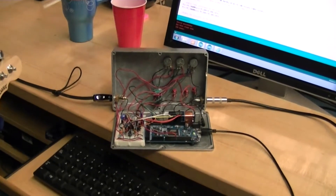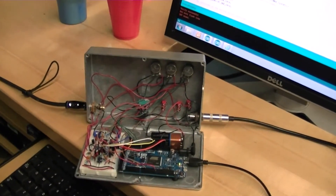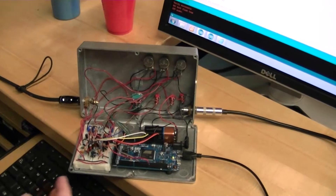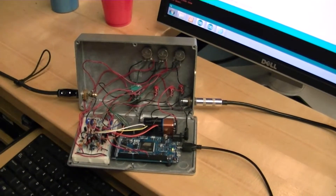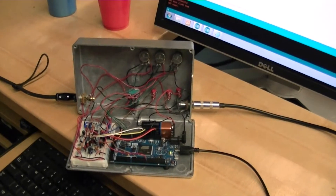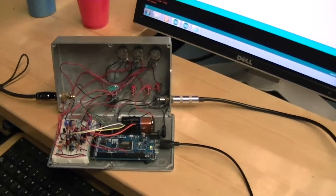Basically, we take the input from the guitar and we run it to an analog input buffer to get it ready to be processed by the Arduino. It comes out of the Arduino into an output buffer — a summing amplifier, actually — that mixes the two signals that come out of the Arduino and sends it to the amplifier.